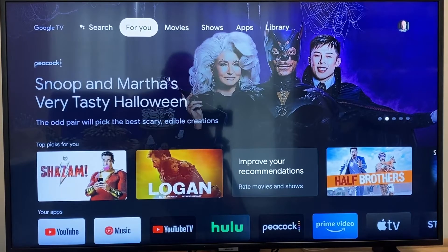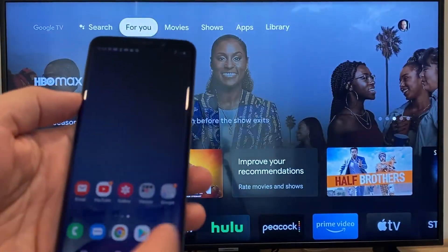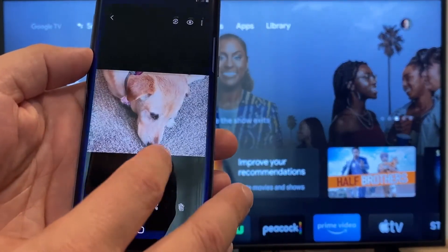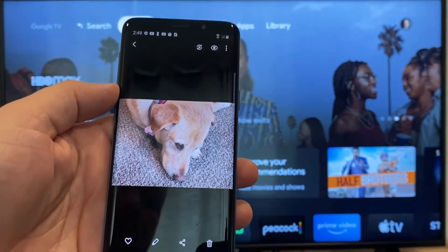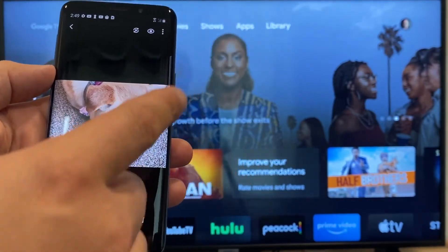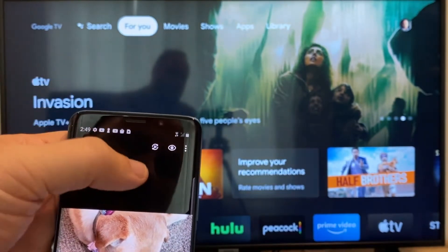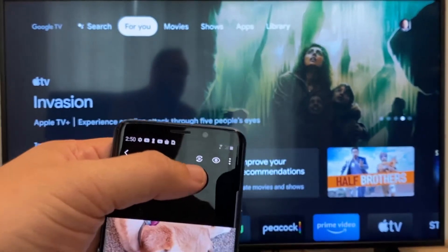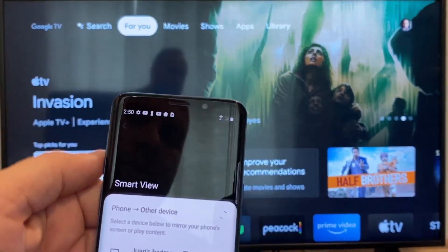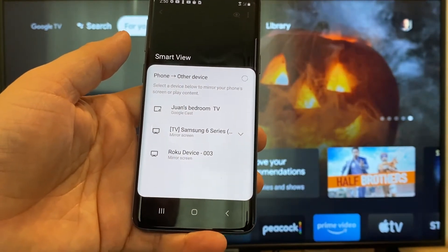The way to cast or mirror your phone to your Google Chromecast — the first thing you're going to want to do is get your Android, go to the gallery. Here is a picture that I took today of my dog. The easy way to cast a picture is up here on the top right — you'll see there's like a play icon with some arrows going around it. You'll tap on that, and then it'll bring up all the devices that it's able to cast to or mirror to.